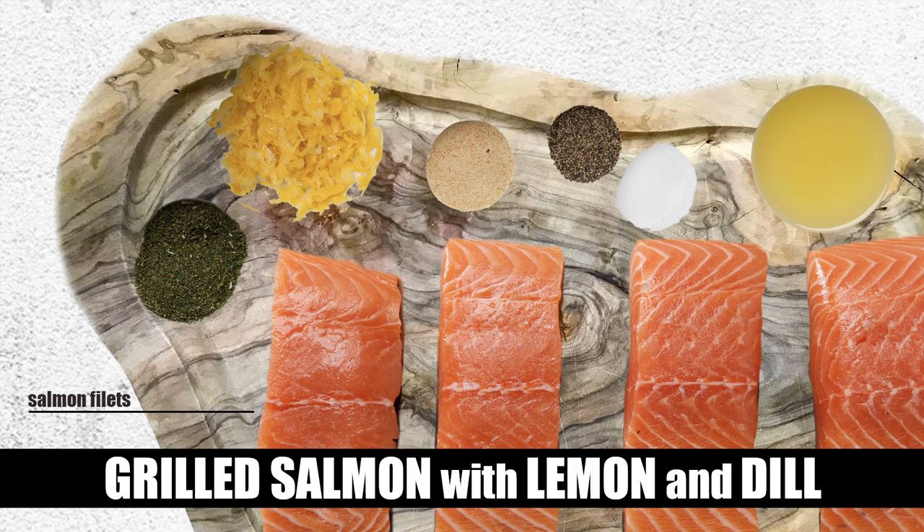This recipe serves four people, it takes about 17 minutes total to cook — five minutes of prep time, 12 minutes out on your grill. Here's what you'll need: four salmon fillets. I like to cook these with the skin on — they hold up better on the grill. You can use Atlantic salmon, king salmon, or wild-caught sockeye salmon; all of them work beautifully with this dish.